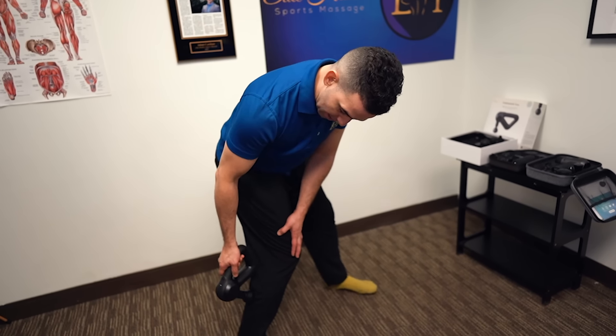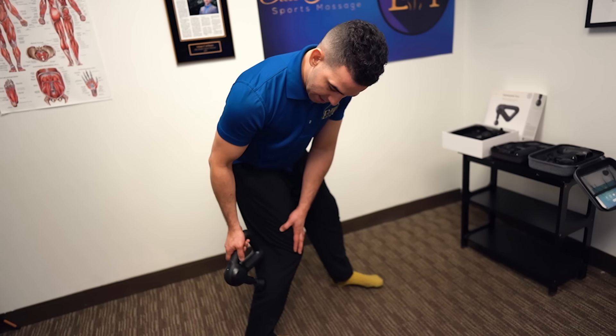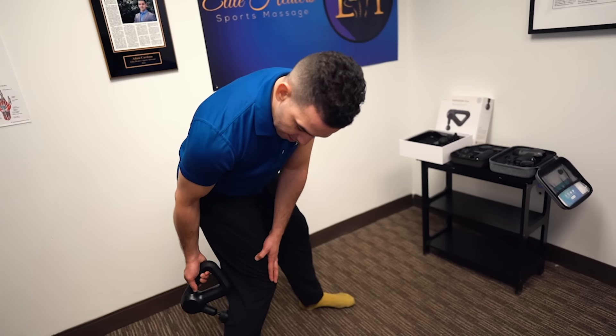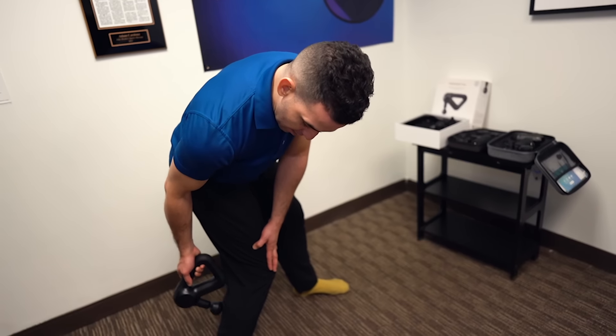I start from the outside and move my way in, covering that whole belly. Get it in for about 20 to 25 seconds — this is a warm-up — then move into the next area. You don't want to do it longer than that because you're going to cool down your muscles.